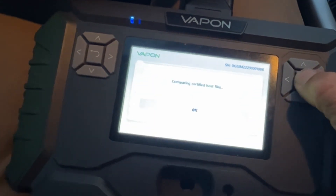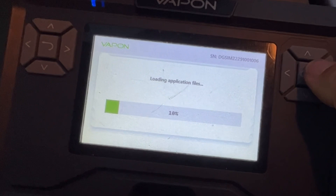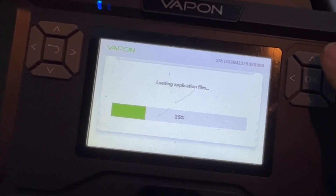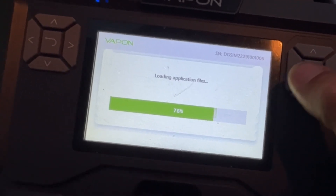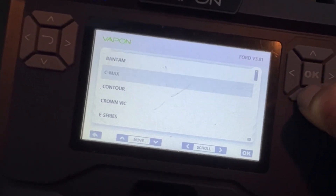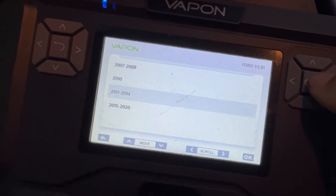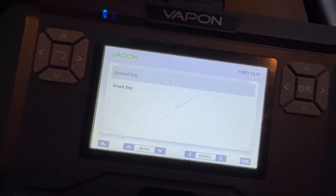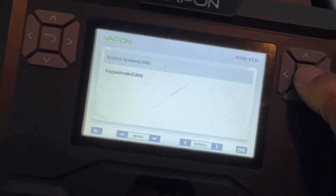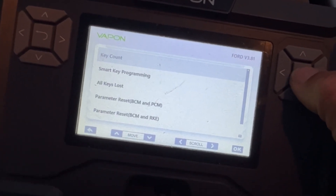So North America, Ford. The Vapon does have a pretty good option when it comes to doing the key count — makes it pretty user-friendly. It's not a touchscreen, but it's really good for Fords in that 10 minute process. So USA, it's an Edge and it's a '13. It's not a normal key, it's a smart key. So let's go to smart key and look at the keyless system — let's look at key count.